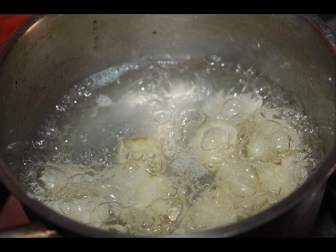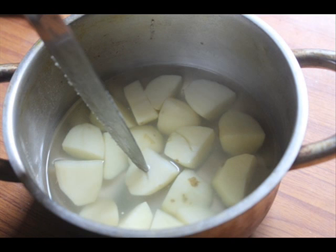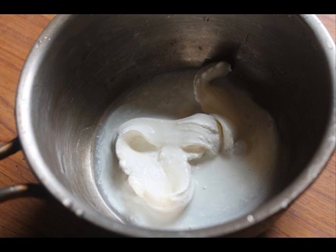Since the potatoes are starchy they will absorb the salt really well. Let the potatoes cook for around 20 to 25 minutes. You can prick them with a little knife or fork to check if they are done. Once done, set that aside.